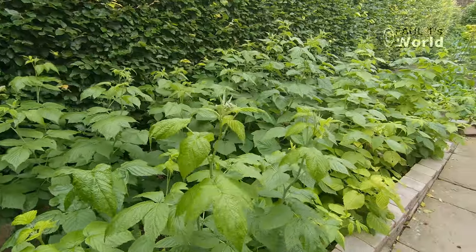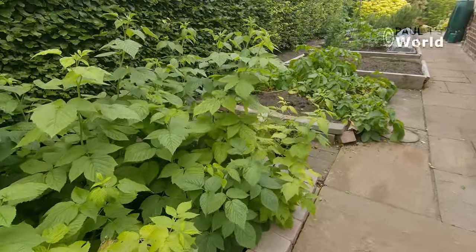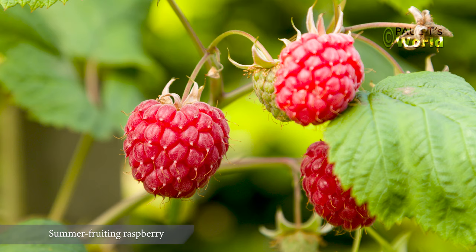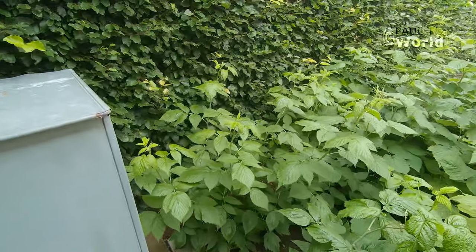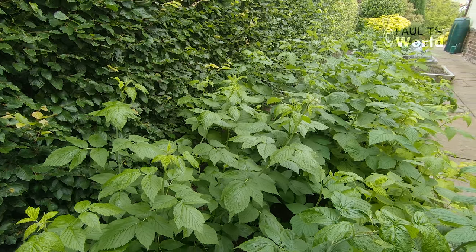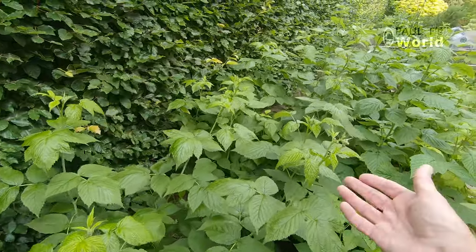These raspberries at the front are actually autumn flowering raspberries, and the ones at the back are all summer flowering raspberries. You might think they look a little bit strange — that is because last year instead of only cutting down the canes that had flowered and produced raspberries, I took them all down.